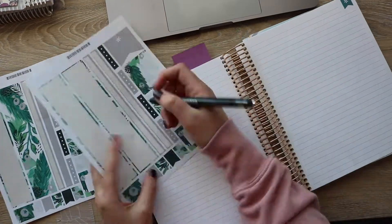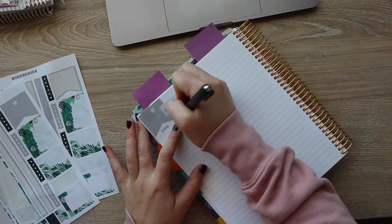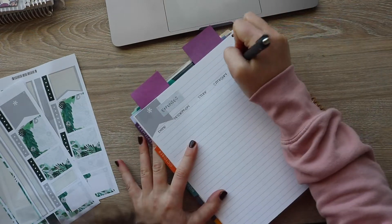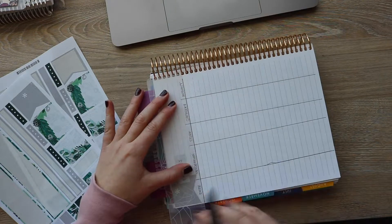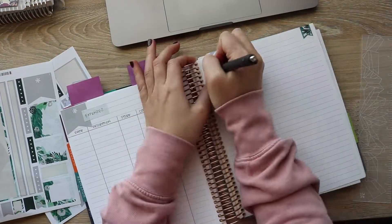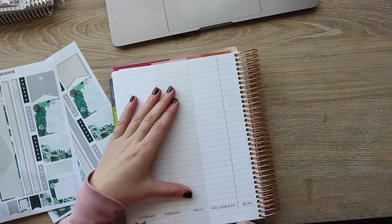The last two pages I'm putting together is what I call my expense tracker. I basically track every single expense we have going out throughout the month — so this could be eating out at lunch, getting gas, paying rent, going to the grocery store, anything like that. I'll track it all in my expense tracker.